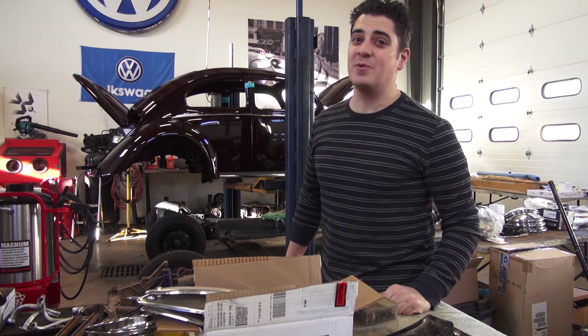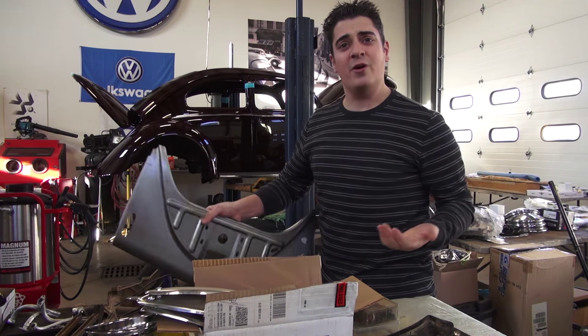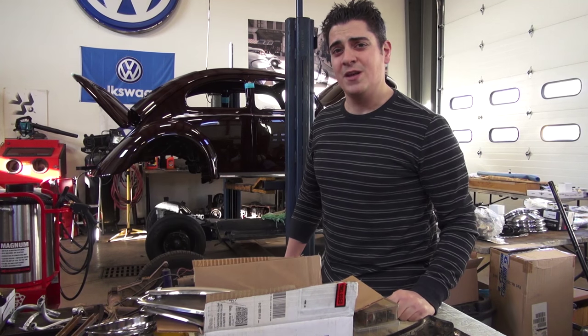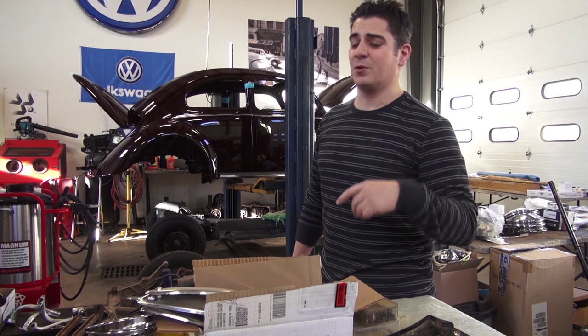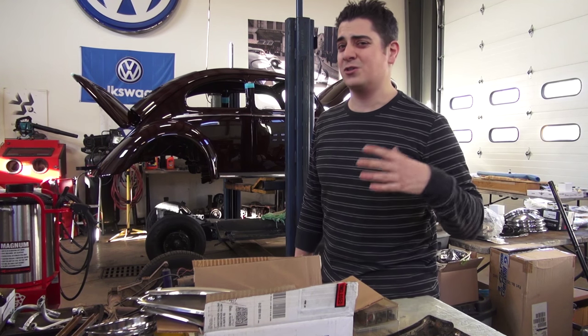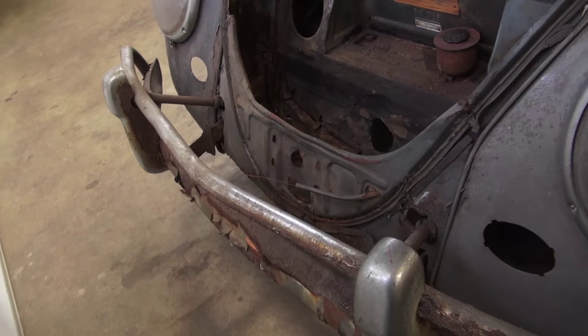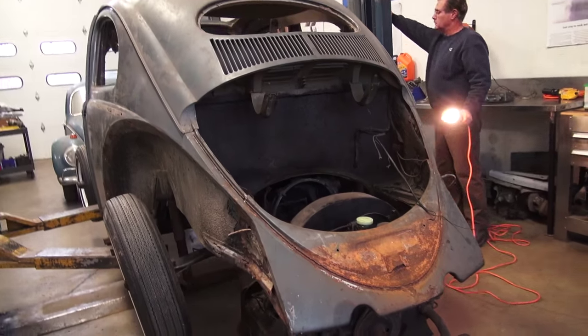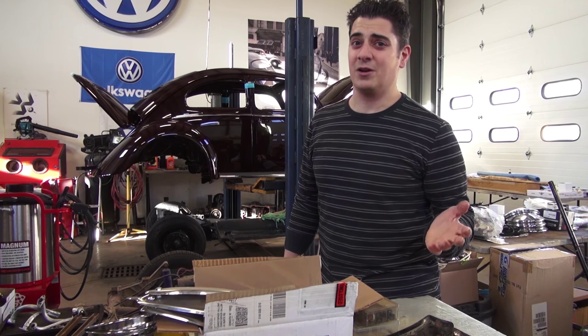Hey guys, Chris again from ClassicVWBugs.com. In this video I want to talk to you about front and rear aprons for your Volkswagen Beetle. If you've been following the videos I've been doing on my 1954 oval window ragtop that we had shipped in from Ohio, you can see that car was in storage for a long time and definitely had some front apron and rear apron issues, so we've come to the conclusion that we had to replace the front and rear apron on that car.